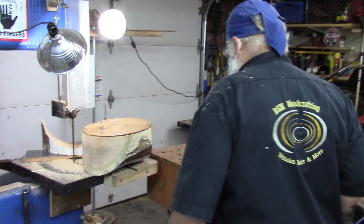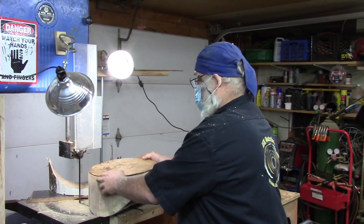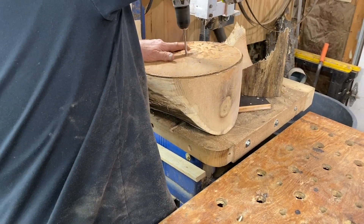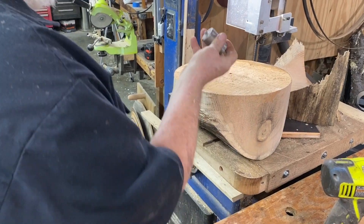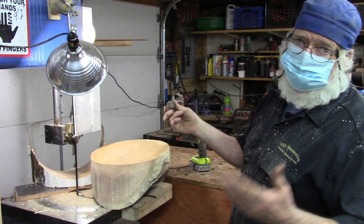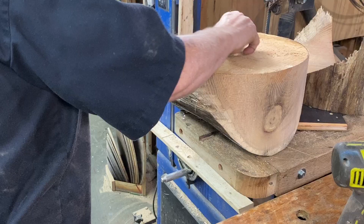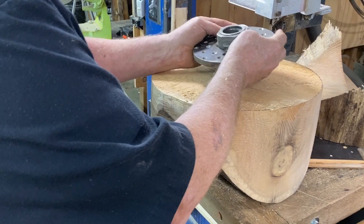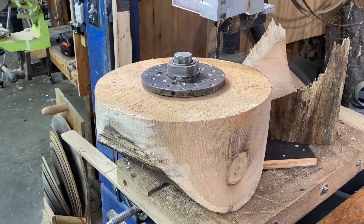This is a downdraft table for sanding, made so it can go to the height of the bandsaw table. So if I'm going to mount this on a face plate, I take my hole center and drill a hole. I made this years ago, but you can have a piece of wood and stick something in there that's made to the idea of your face plate — dead center, really simple.